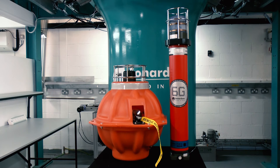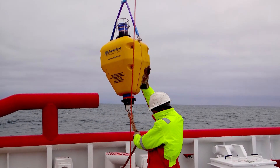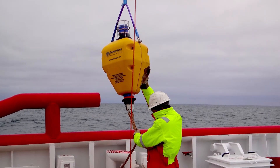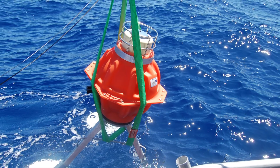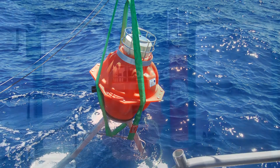Depending on the project, there are two different packaging options to consider: a tube style unit with flotation collar, which can be deployed by ROV or even dropped into position from the surface, and also a highly pressure tolerant and corrosion proof glass sphere unit with large battery capacity for up to 10 years operational life.